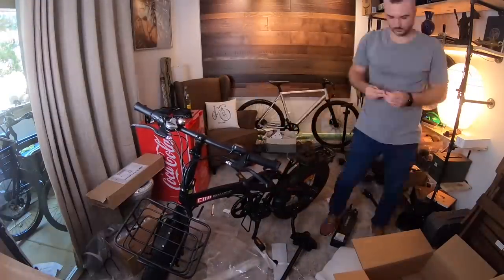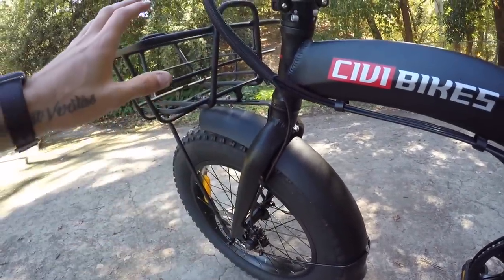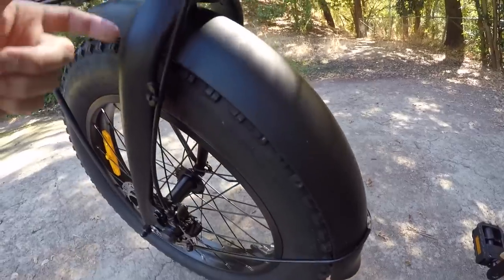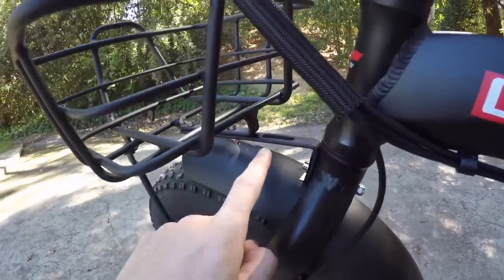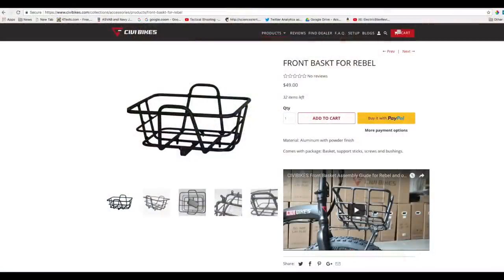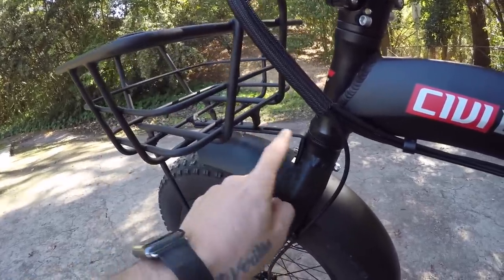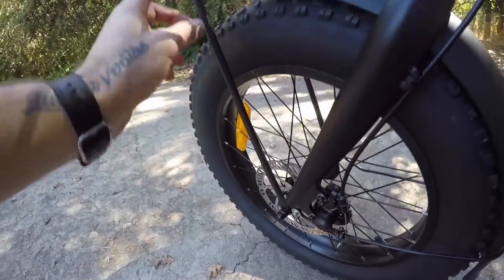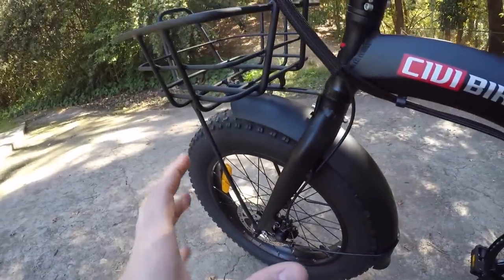When it comes to the accessories, there was a little bit of trickery. For the steel fenders, the arms that attach to the fender need to go inside the fork when installed. It's best to install the fender to the front rack first via the support bracket, and there are videos on the Civi Bikes website to help illustrate this. Then attach to the fork, and then secure the front support brackets to the front wheel.